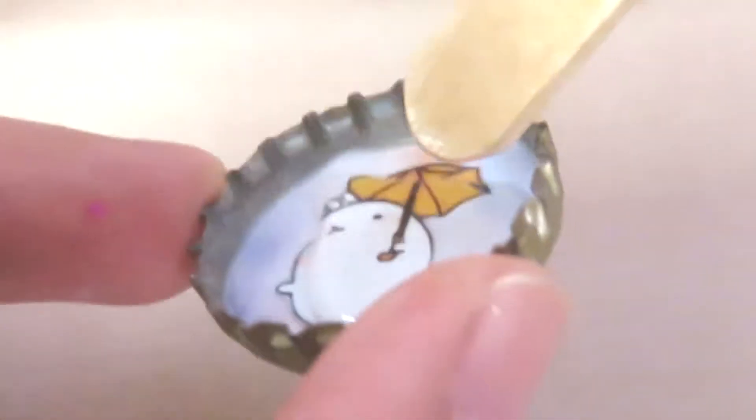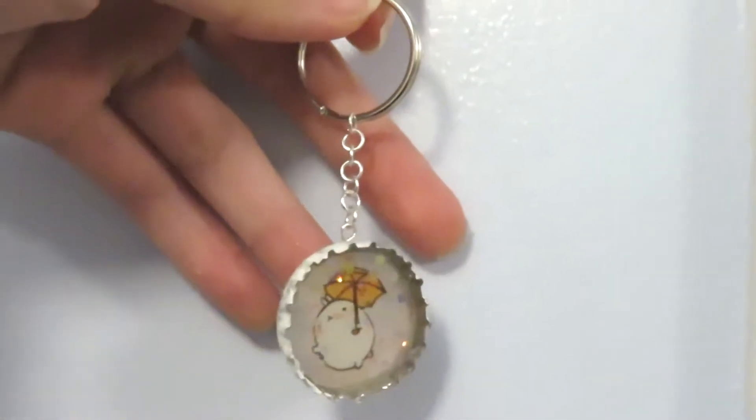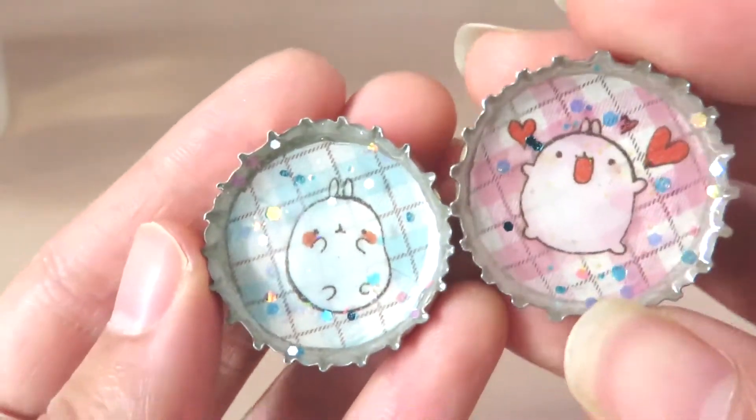Hi guys! Today we are going to be making a very simple resin project, which are going to be these bottle cap charms or magnets.